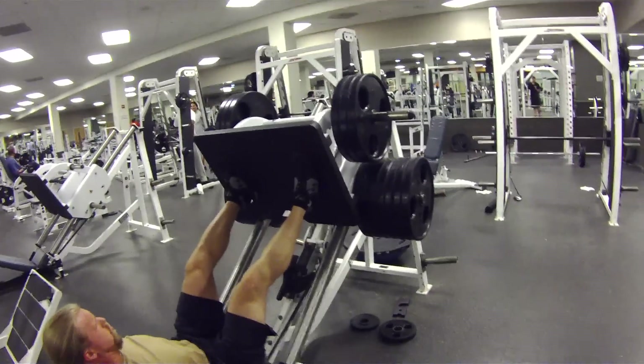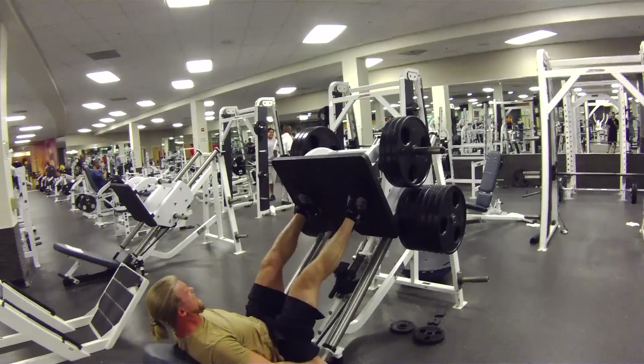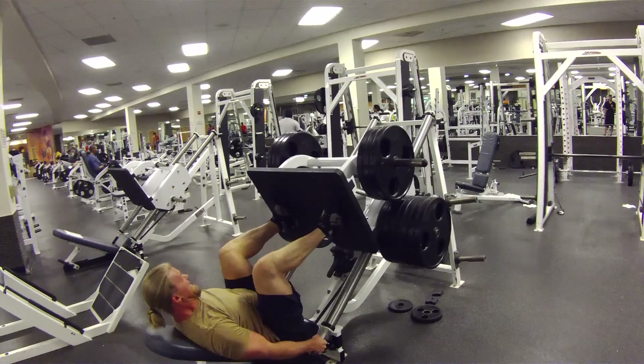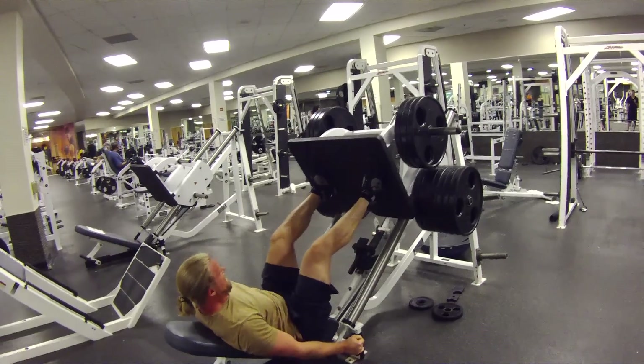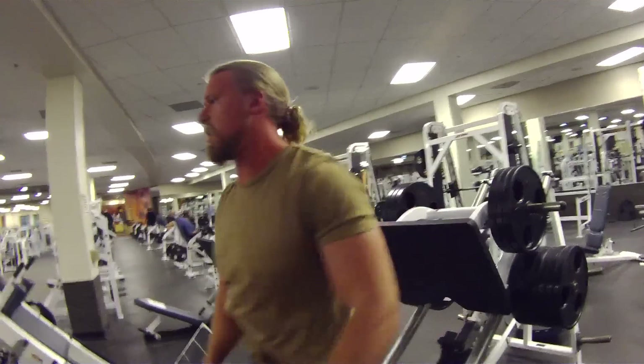Fourth working set. Ten plates each side, twenty plates total. We're going to try for as many reps as we can. That is all she wrote. Not bad for 5 AM.